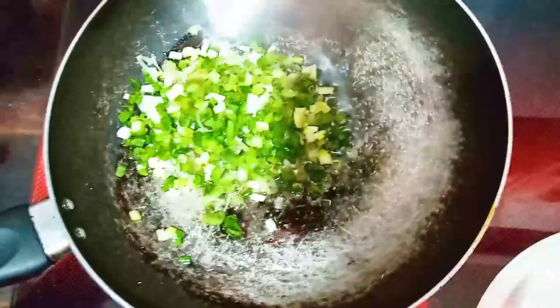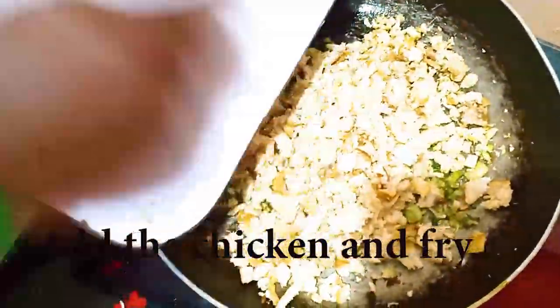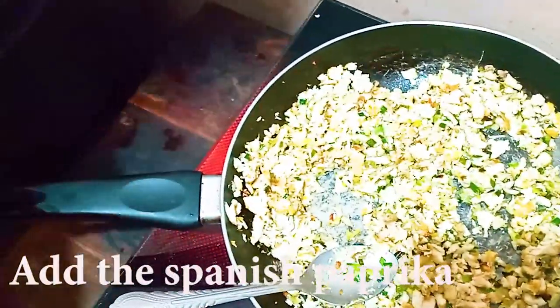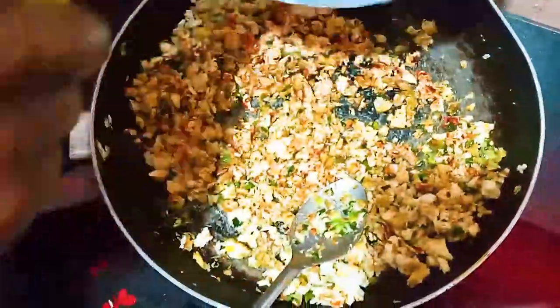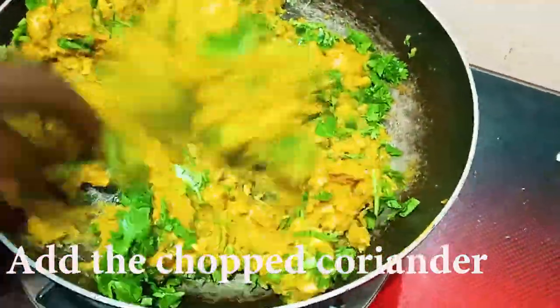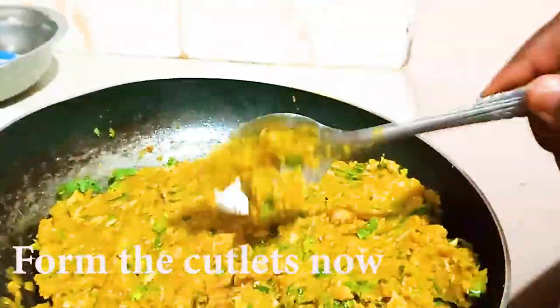To fry our spring onions in some oil — I'm going to fry them for a minute. I'm going to add some Spanish paprika, just for the coloring. Now mix with my mashed potatoes, add my fresh chopped coriander, and then mix before I form my balls from the mixture.